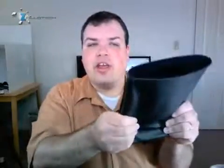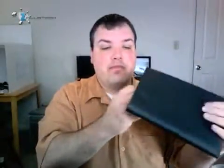Here you have nylon on the outside — it's kind of a squishy material because of the padding in it. You've got a little pull tab on the bottom for your iPad, and there's a nice soft microfiber lining on the inside.